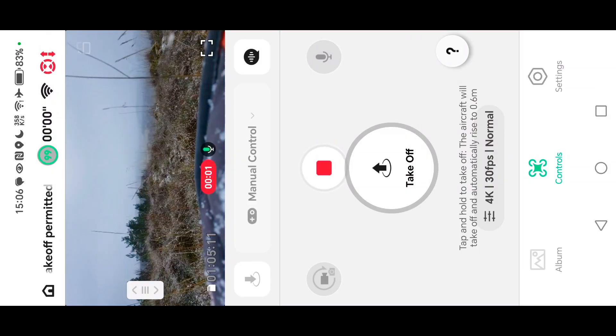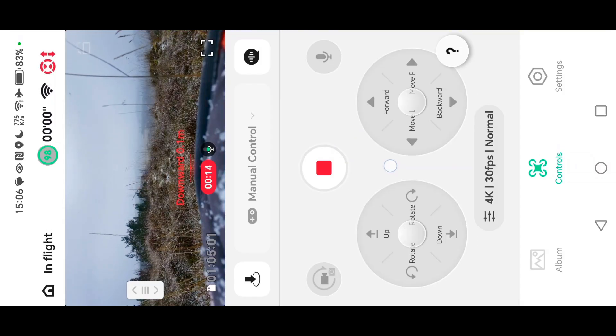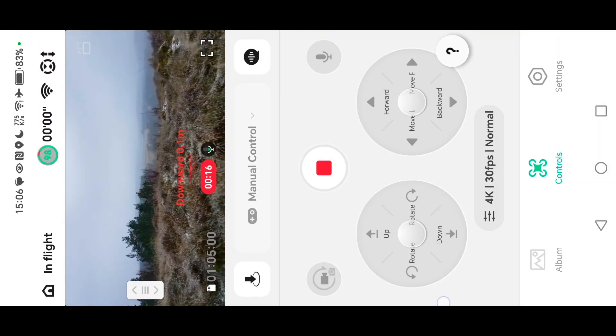You can just see from the screen recording what's happening here — this is a manual control and I'm just about to take off. It gives you an idea of the weather, which was snow flurries, breezy, very cold and misty — so not ideal flying conditions.